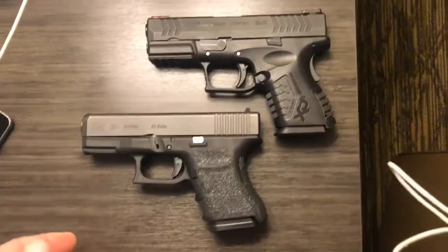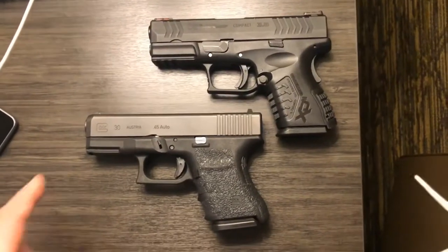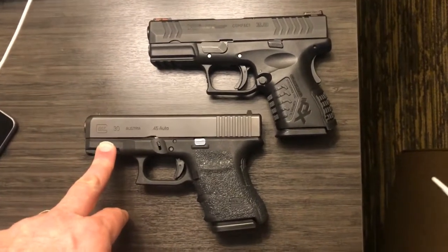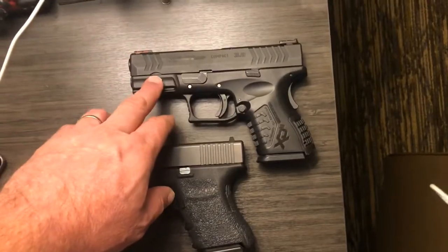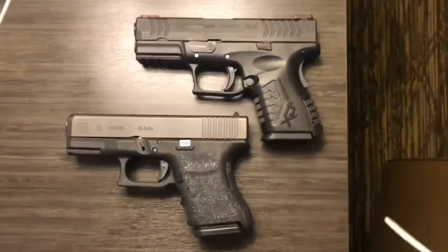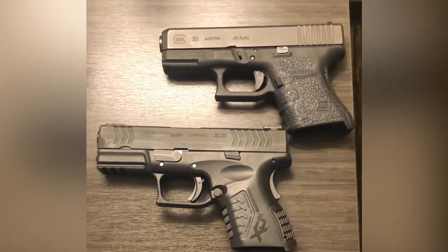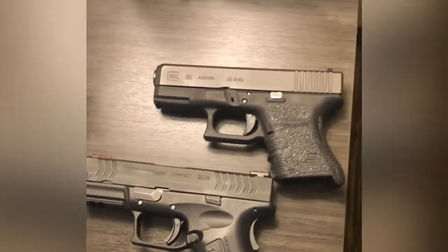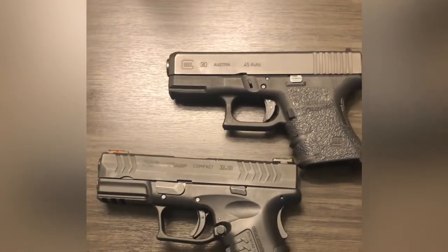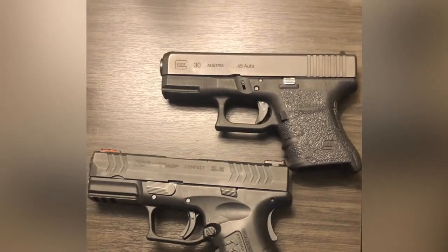For what it's worth, both companies brag about their barrels. Glocks typically come with polygonal rifling barrels, and your XDM will come with a match-grade barrel. There also seems to be a lot of talk about Glocks being much simpler to take apart than XDs — again, it's all subjective — but I'm going to show you the difference as far as field stripping these firearms.